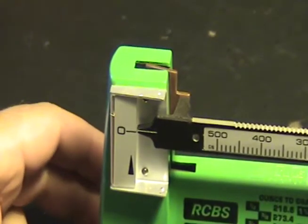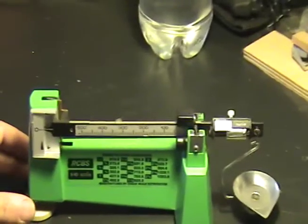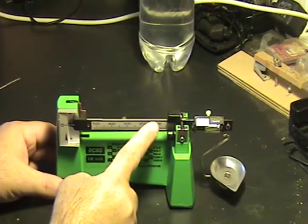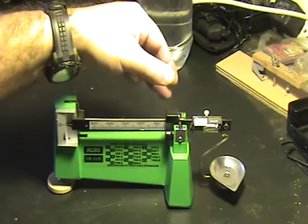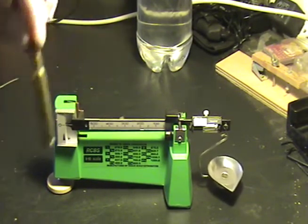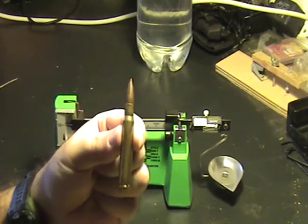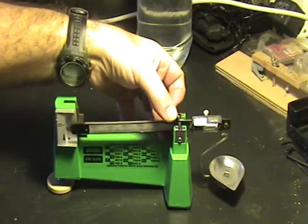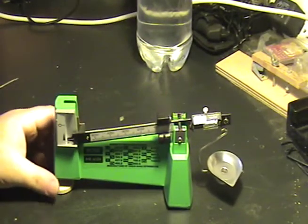Then what you want to do when you set your powder for usage, when you're trying to figure out what you need — each one of these ridges on here is 10 grains. So if I'm loading for my 30-06 cartridge, it's a minimum of 52 grains and a maximum of 57.5 grains with the powder I'm using. So I would go ahead and take the main weight here and bring it up to the 50 mark and put it on there.